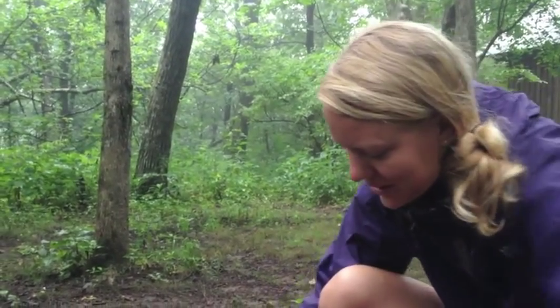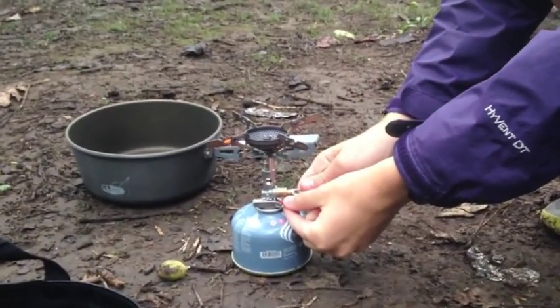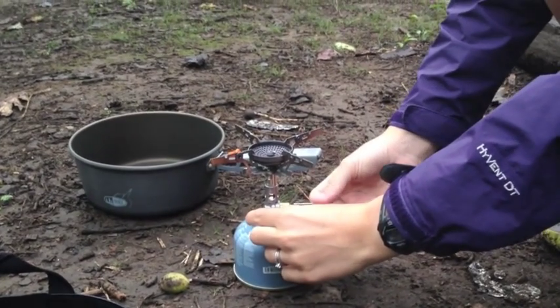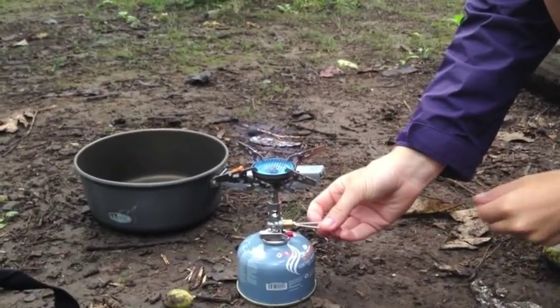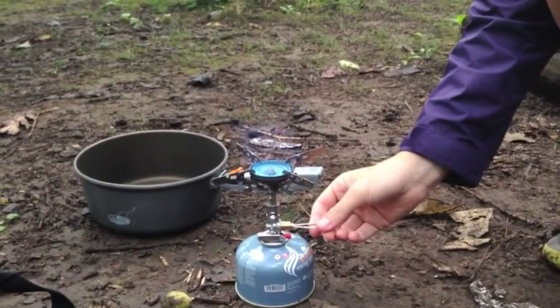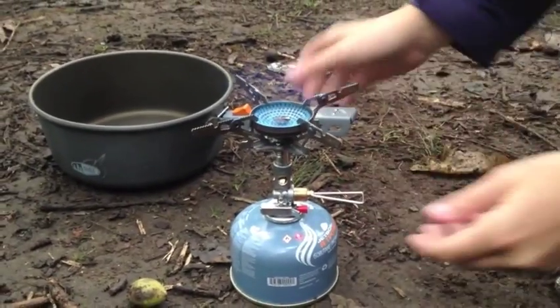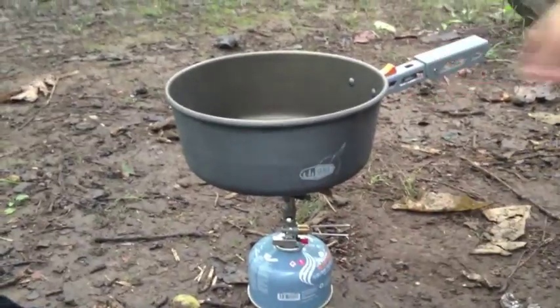So very easy to use — I'll demonstrate it right here. As you can see, you can crank it up on high or get it down to a nice little simmer. So go out and enjoy the Soto Windmaster.